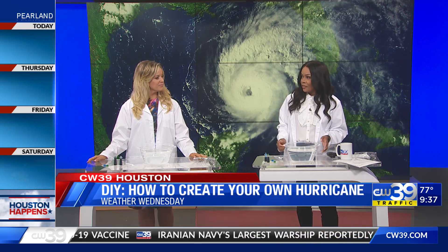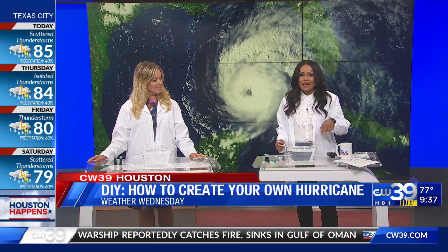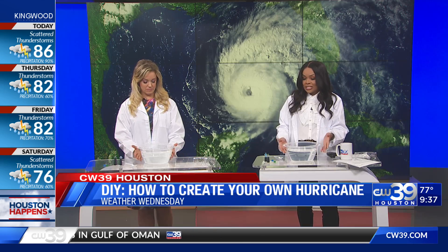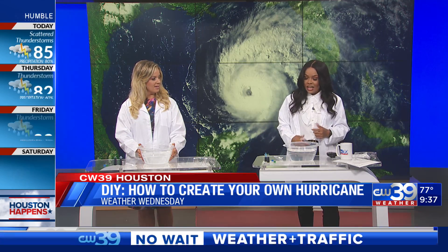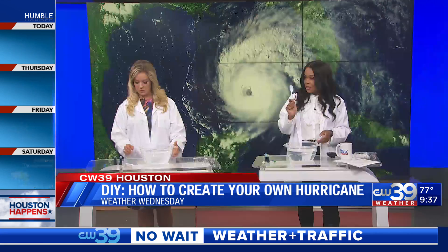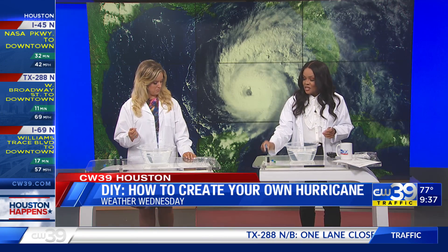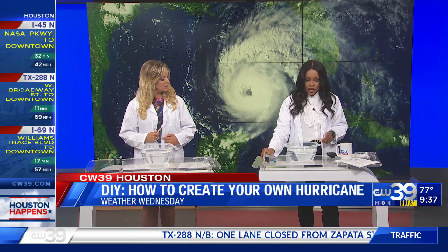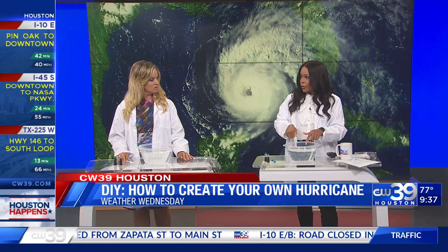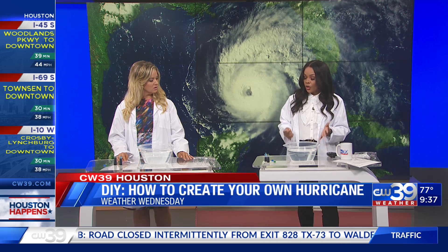With the kickoff of our Atlantic hurricane season, we're going to go ahead and make one here — something you can do at home, something fun. We're recycling all of our tools and equipment. All you really need is a clear bowl, a spoon — the bigger the better — some food coloring, and some warm water. We're using warm water to mimic the type of water it takes for a hurricane to actually form.